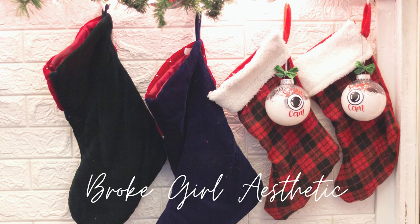Hi, I'm Tiffany and this is Brokerl Aesthetic. On this channel I do budget-friendly DIYs, thrift flips and hauls, trash to treasures and more. In today's video I'm going to upcycle some supplies that I have on hand into two different Christmas decor items, so stick around and see how I put these things together.